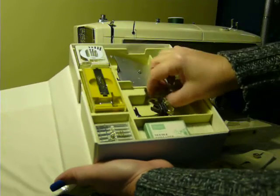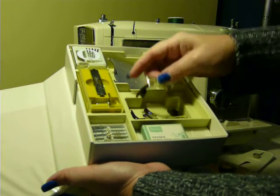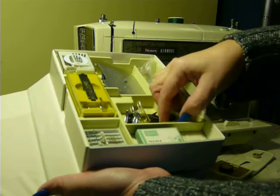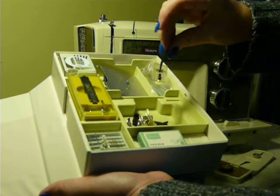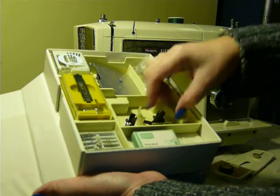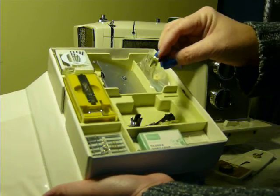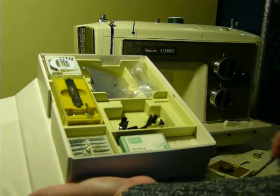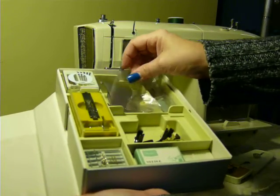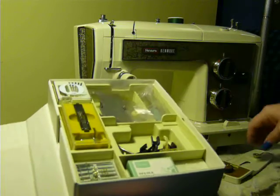And these are some feet that come in here. There is a straight stitch foot, satin stitch foot, some kind of embroidery foot probably, and the plastic satin stitch foot. Brand new needle threader in the box. So this machine is pretty much brand new as you would have got it from Sears 30, 40 years ago.